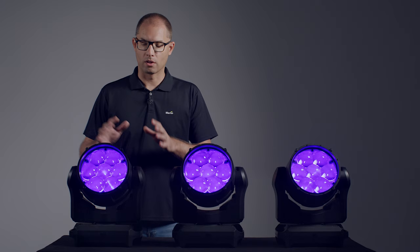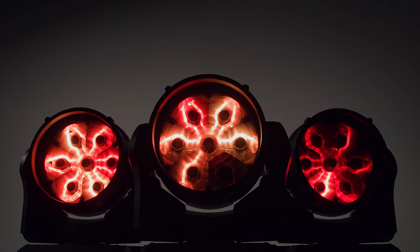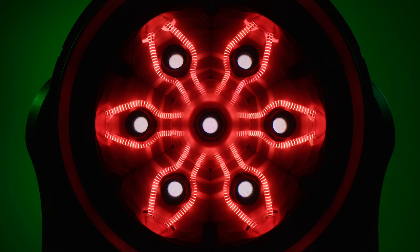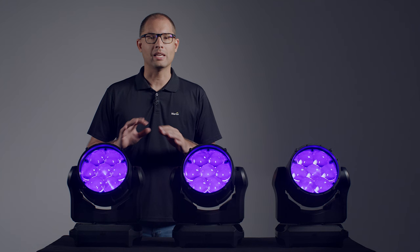The fixture also includes our next generation of Aura backlight effect, offering more output, more versatile effects and an iconic filament look. On top of that, the MAC-RIX IP is also rated for outdoor use in any weather condition.